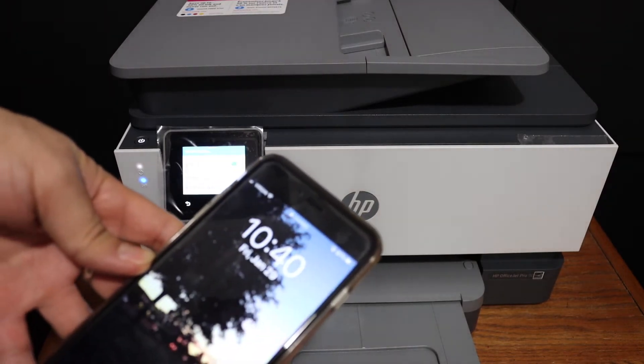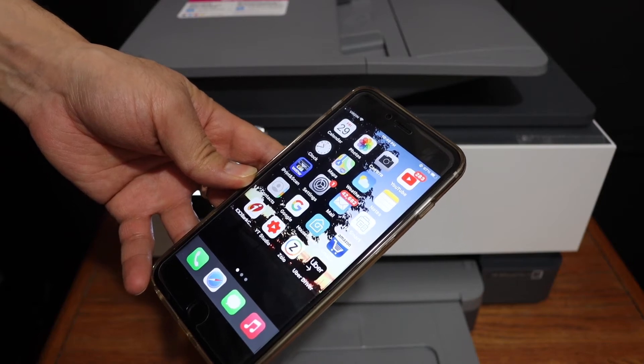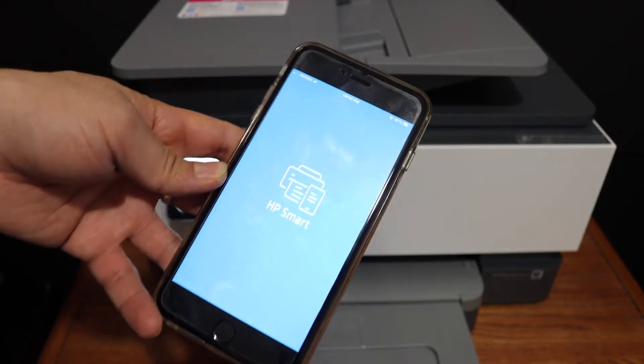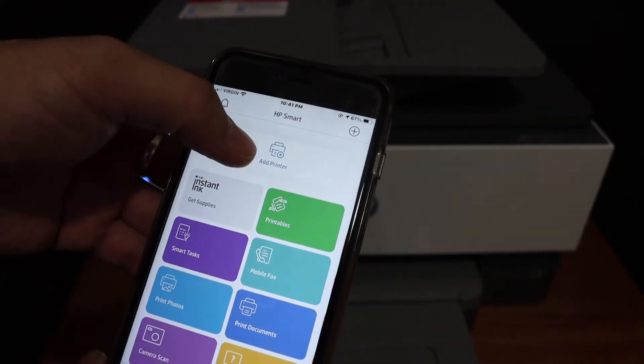The next step is to add this printer to your device. For example, I have an iPhone here, and you simply have to download the HP Smart app. Open the app and click on the add printer button.